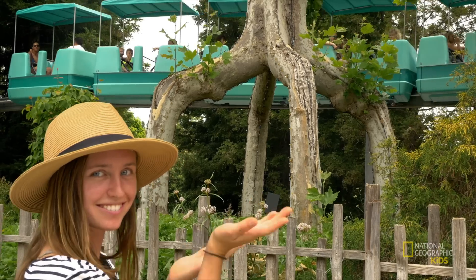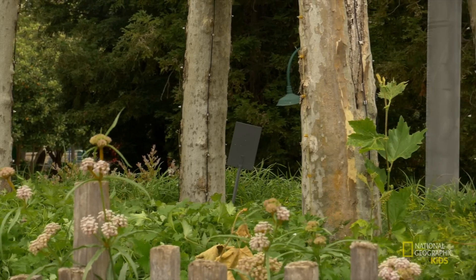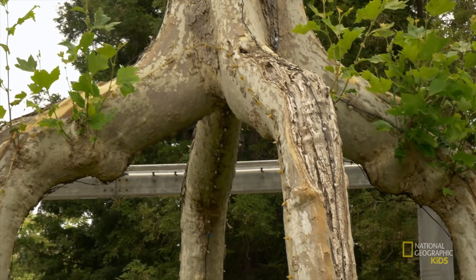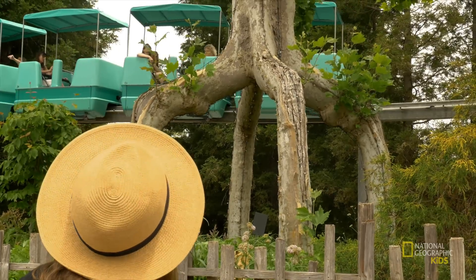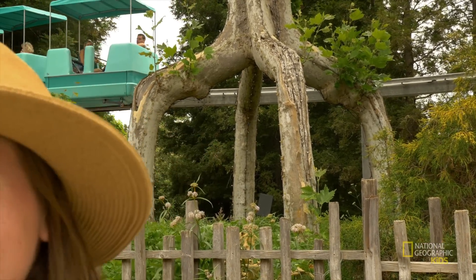We're riding a duck right now! Coming in hot at number three, we got the four-legged giant. Made out of four American sycamores, this beauty is 90 years old. Don't let its old age fool you, because located just outside the San Juan Grill and Mission Plaza, this arbor is always ready for fiesta.